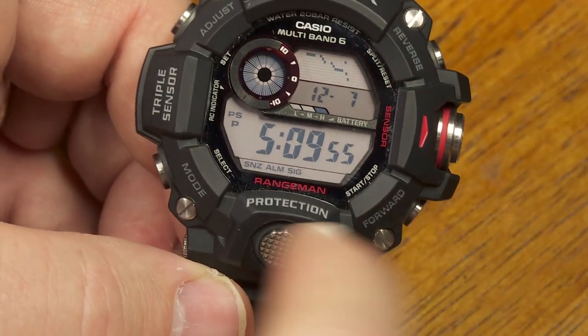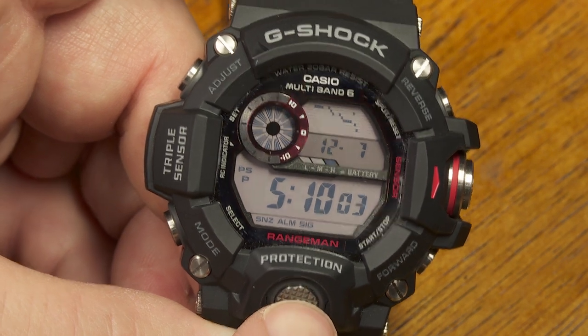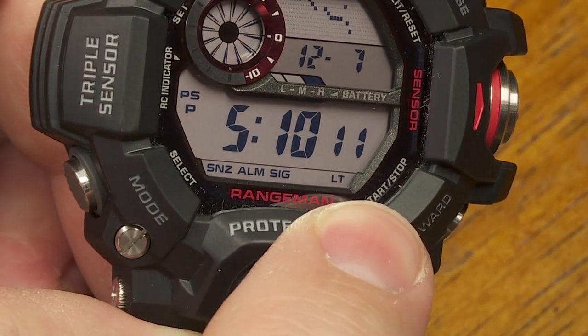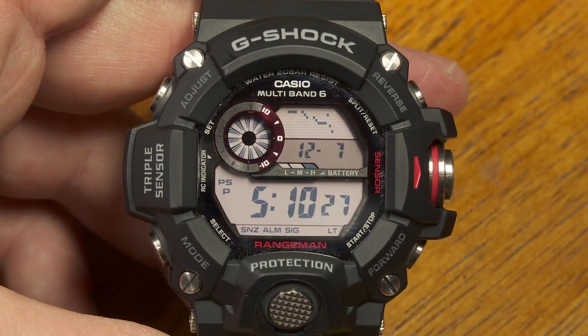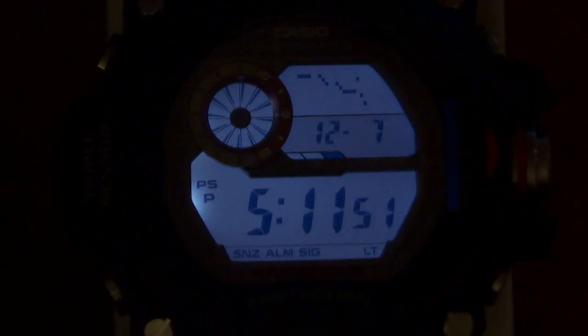There's a backlight button on the front of the watch. Holding it down for a few seconds activates the automatic backlight — indicated by 'LT' appearing in the display. With this on, when you tilt the watch up toward yourself to read it, a motion sensor detects that position and automatically turns on the backlight. Compared to some other watches, this backlight seems a bit more white and bright. Thanks for watching yet another episode of the Good Timekeeping Show, and I do have plans for more episodes, so please stay tuned.